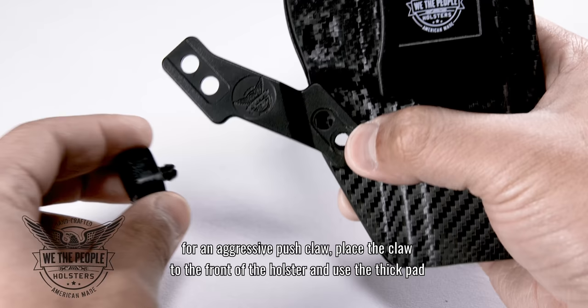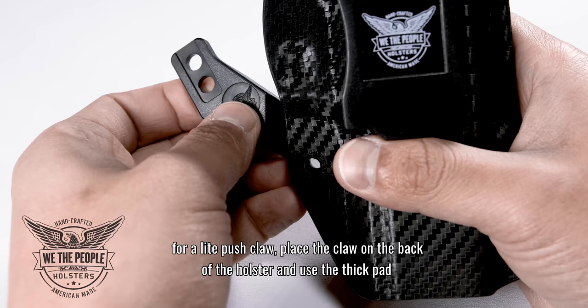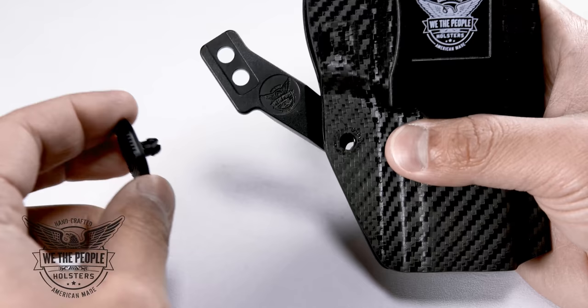For an aggressive push claw, place the claw to the front of the holster and use the thick pad. For a moderate push claw, place the claw on the front of the holster and use the thin pad. For a light push claw, place the claw on the back of the holster and use the thick pad. For a minimal push claw, place the claw on the back of the holster and use the thin pad.